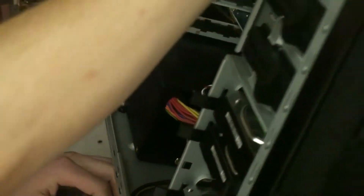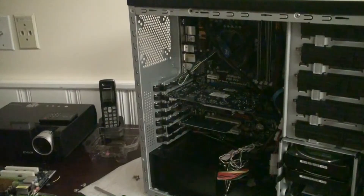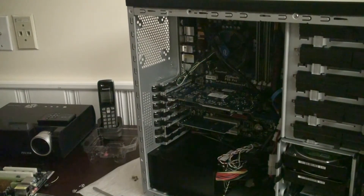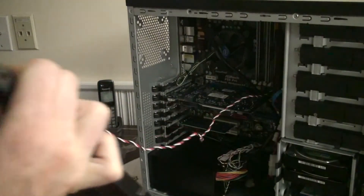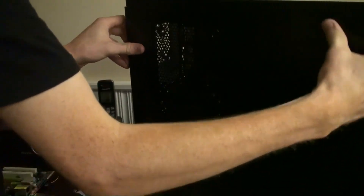We're going to flip the case back right side up and line up the cover. You can see everything is in place and it's looking pretty good. The wires are a little messy, but if you get a modular power supply it'll only have the cables you need, so you won't have such a mess in there. We're going to place the case side panel back on and screw that into place.